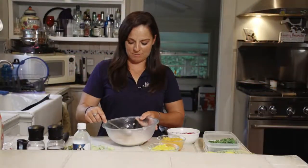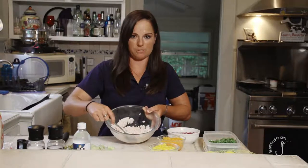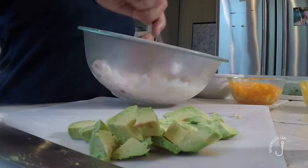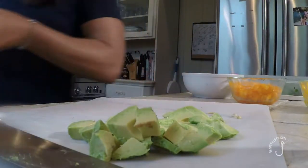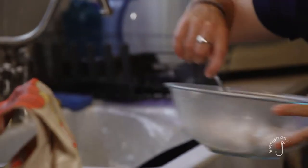Welcome back. Our ceviche is almost ready — we've got our snapper fish already cooked in the lime juice. You can see how it's changed color; it's kind of white now, opaque a little bit. You can't see through it anymore, so that's how you know it's done. Now we're going to drain a little bit of the lime juice out — not all of it, but enough so that it's not soupy.